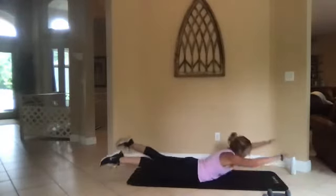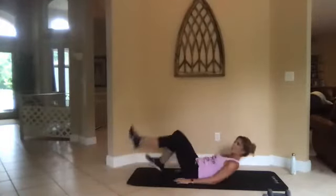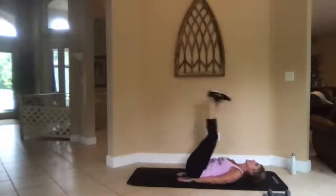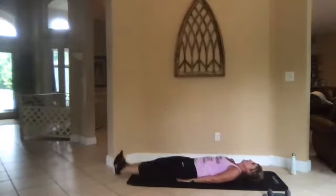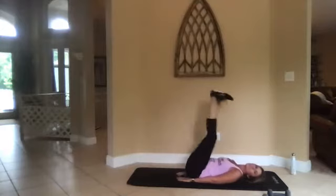Three, two, one, go. All right, leg lowers — roll over, hands right underneath your tush, drop those legs, bring it up. You can rest your head on the mat. All the way down — just before your feet hit, bring them right back up.